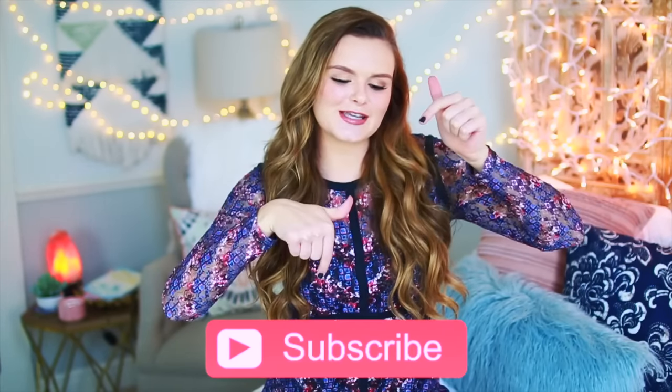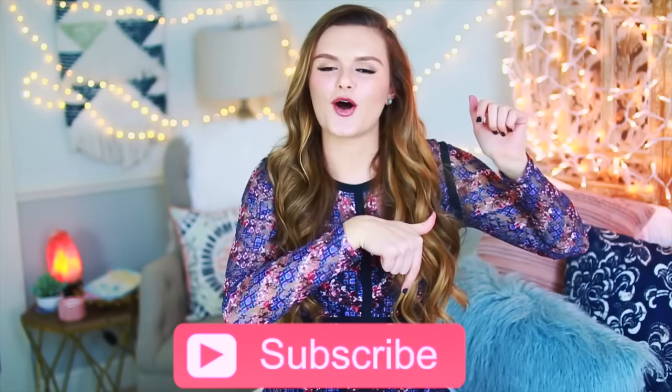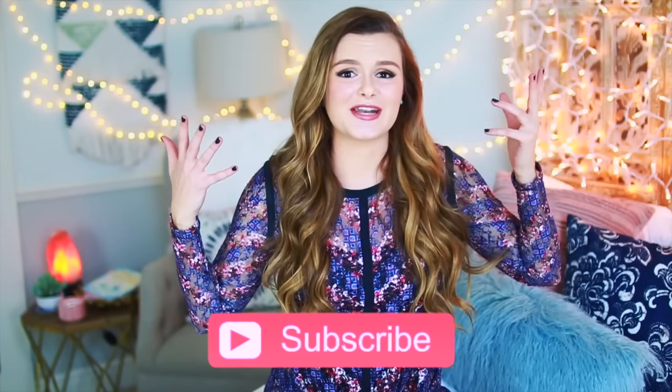What's up guys? My name is Jessica Reed if you are new here to my channel, and if you are new we would love it if you would become a part of our family. So you can click the subscribe button you see right here on the screen, or you can click the button down below if you are on your phone. Subscribing is free so you won't miss out on any of my upcoming videos.